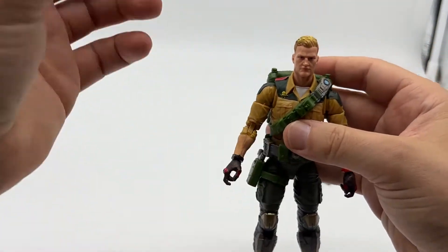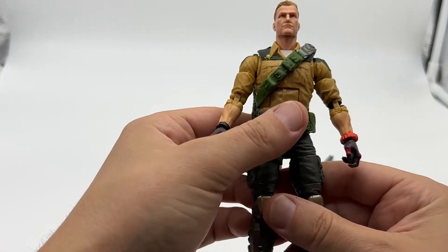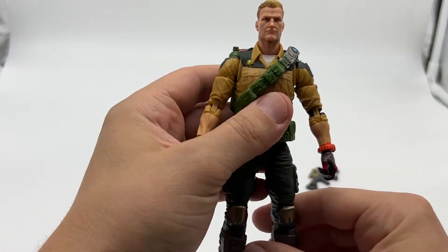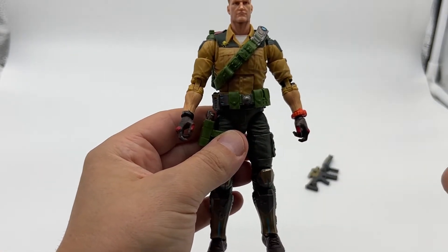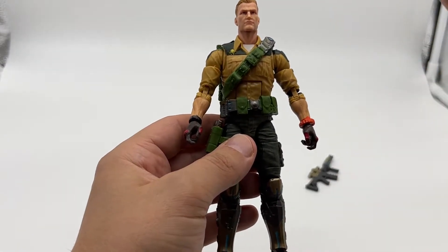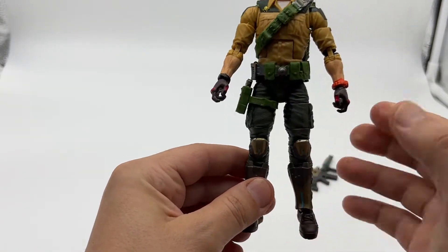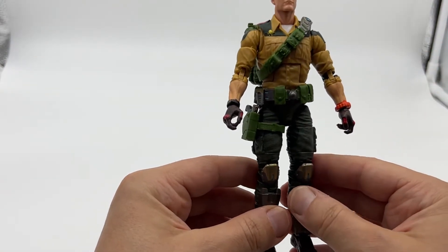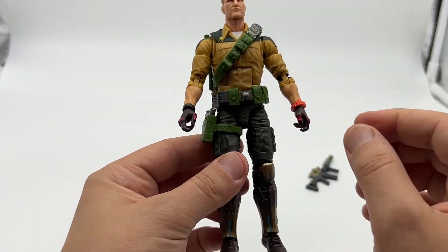Articulation is really, really good, and that was something the figures from the eighties were renowned for. Those O-ring figures had great articulation — compared to the MOTU figures or whatever else they were competing with at the time, it was just unseen. There was nothing else like it. So bringing these into a six-inch figure, they're going to have to adhere to that and really complement the figure with great articulation — and they really, really have.